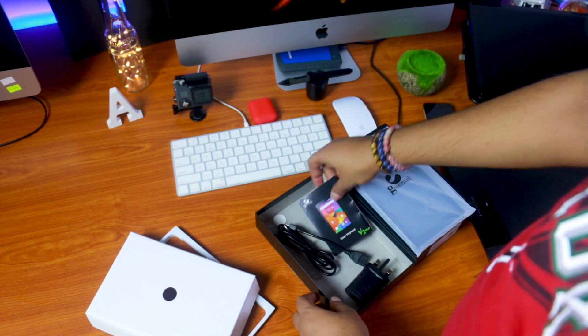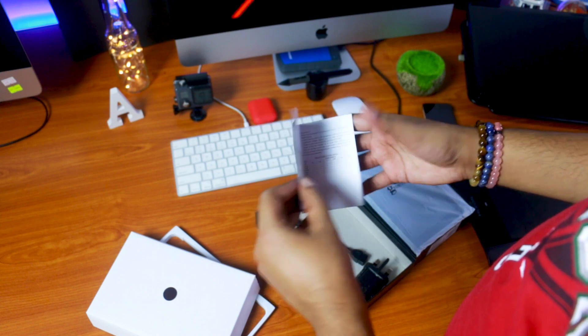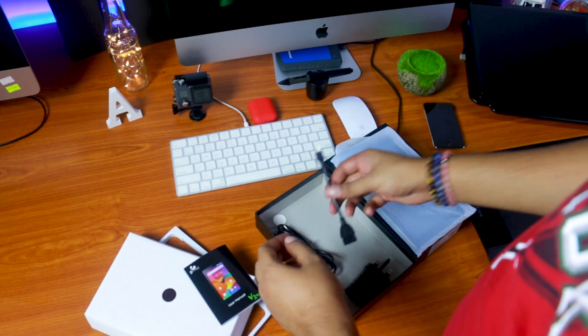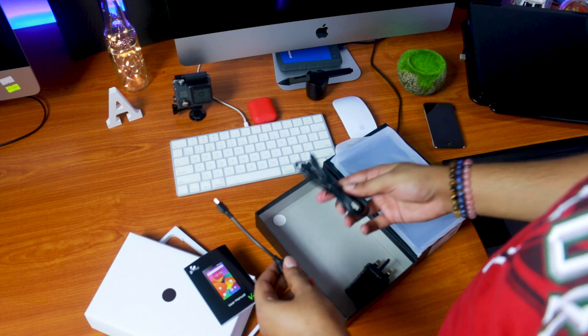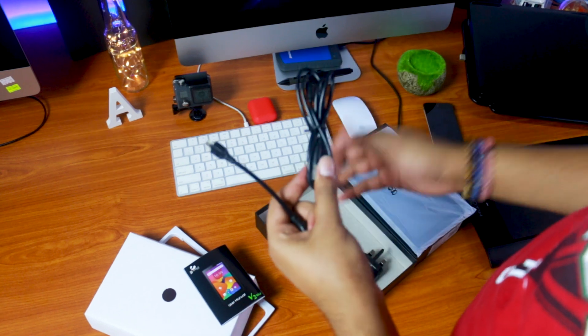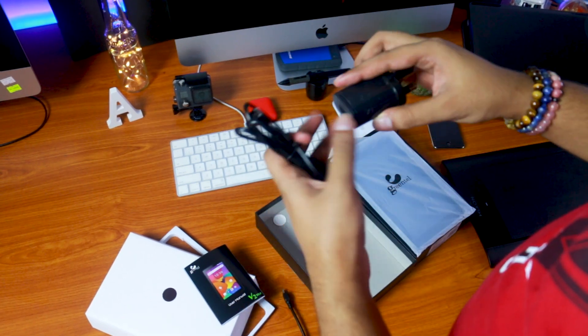You can use the user manual, OTG cable, data cable and charging cable, and the charger.